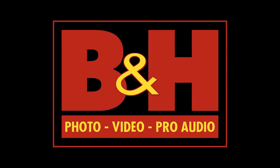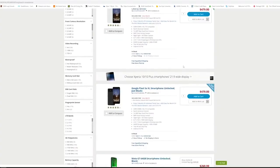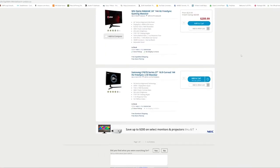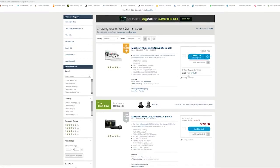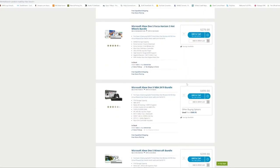Before we do, let's get a word from our sponsor. This video is brought to you by B&H Photo. Not only can you find the latest electronics and camera hardware, but also gaming hardware including monitors, consoles, and games. Definitely use our link down below to check it out.